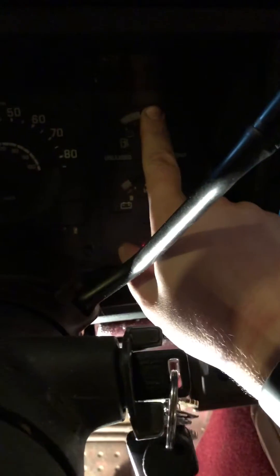To start out, it gives you a 1-2, which means code 12 — that's the start of the codes. Anything after that is the actual code it's giving you. So next you see 1-2-3, 1-2, which means code 32.